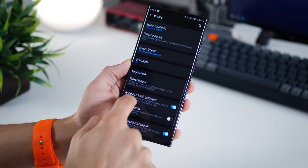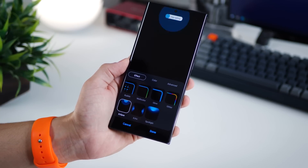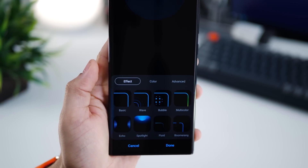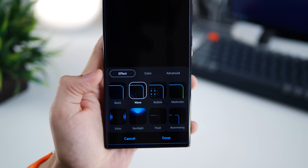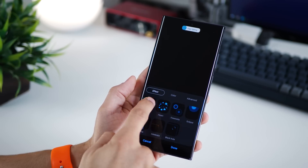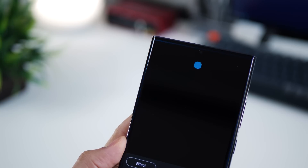All Samsung Galaxy flagship phones have this effect called edge lighting — every time a notification comes in, your screen lights up with colorful effects and it looks really good. But by default there are only seven effects. If you download Edge Lighting Plus, you get nine new effects and they're all quite cool. There are some minimal ones and some that are quite funky, so it entirely depends on what you like, your personality and your inclinations.